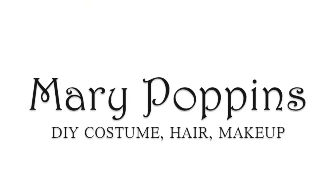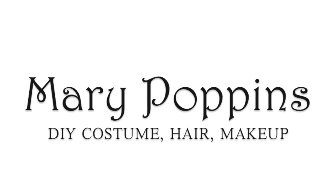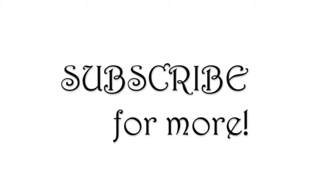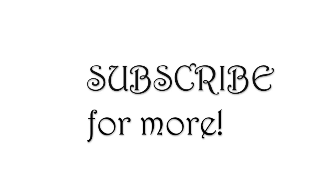Hello everybody, welcome back to my channel and to this Mary Poppins costume DIY tutorial. Hope you guys all enjoy it. Make sure to hit the subscribe button to see more costume tutorials like this, and let's go ahead and get started.